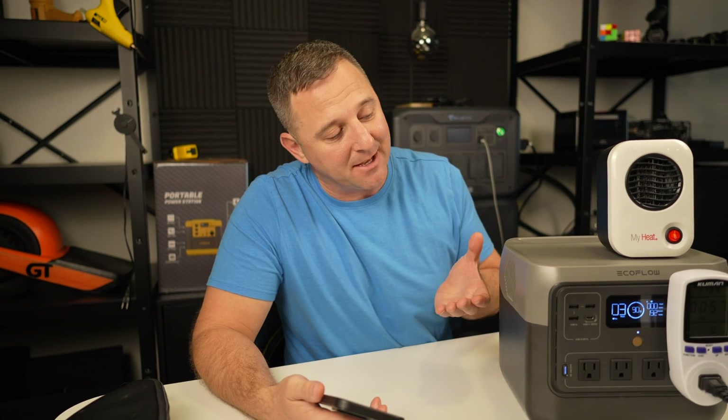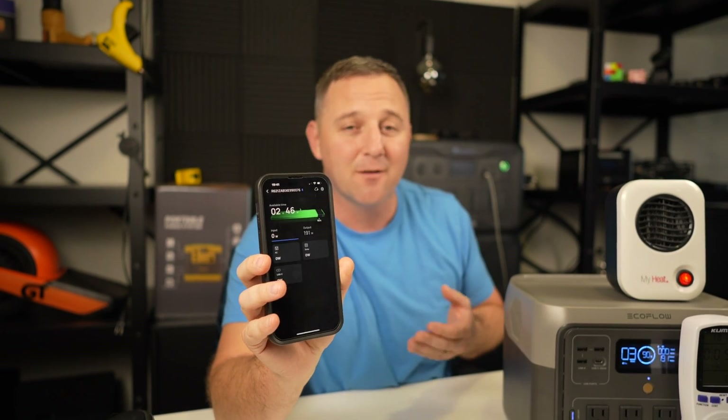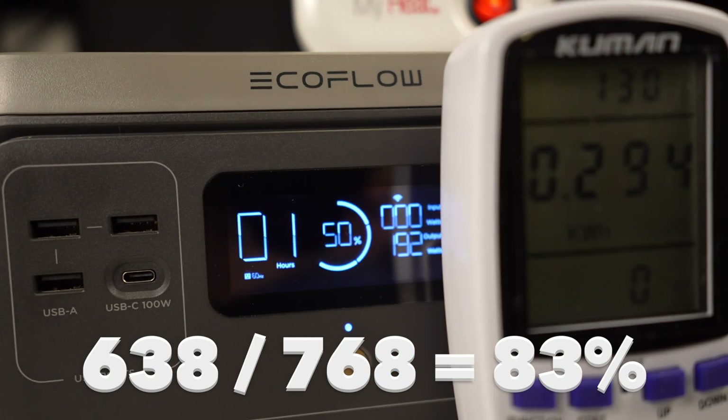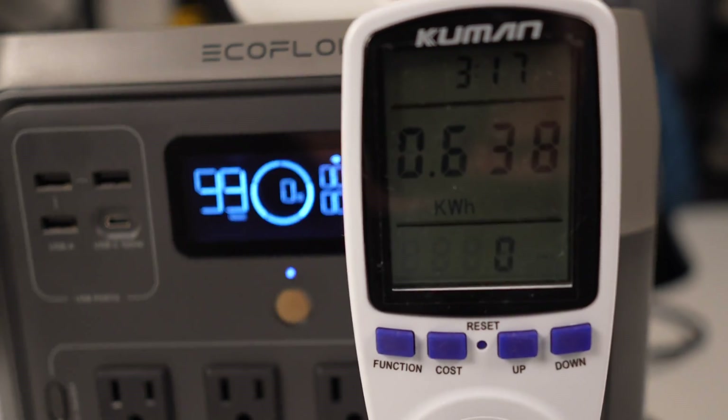With so much power going into the device, it's understandable that the fan runs at max speed. At around 250 watts I heard the fan shut off, so the fan doesn't run much unless you're putting a high amount of power into it. You can throttle the amount of power going into the system using the app — for example, this thing accepts a massive 940 watts but you could recharge it at a 300-watt rate for less noise and additional battery longevity. Running a load of about 200 watts gave me 638 watt-hours for a pretty impressive 83% conversion efficiency, and the power station ran for about 3 hours and 17 minutes with that load.